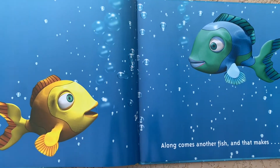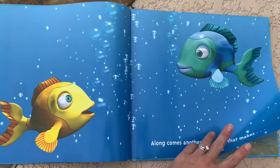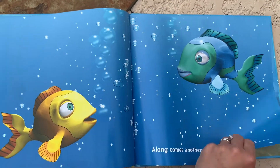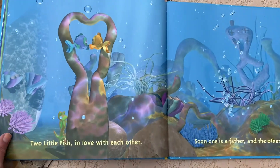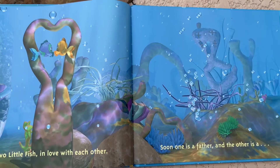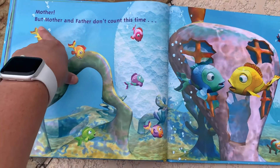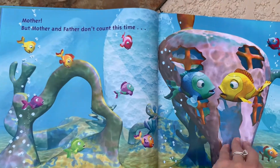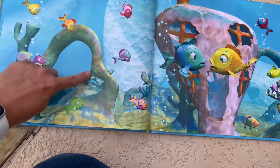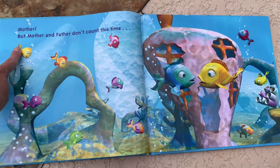Along comes another fish, and that makes — so now we're not taking fish away anymore, we're adding. So we have one plus one equals two little fish in love with each other. Soon one's a father, and the other is a mother. But mother and father don't count this time. That is a lot of fish — it's a lot harder. You see when they're all spread out like this, it is a lot harder to count and remember what you counted already. Let's try.